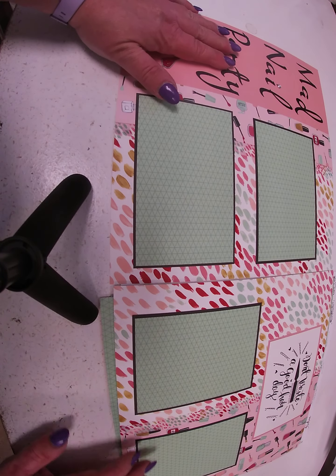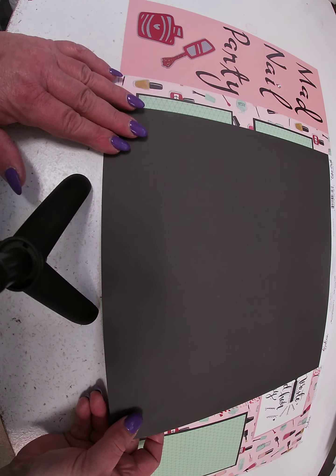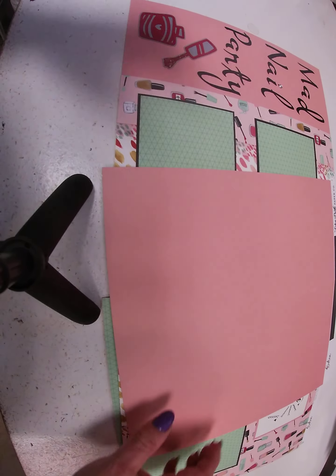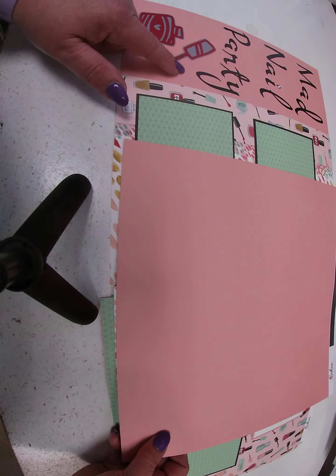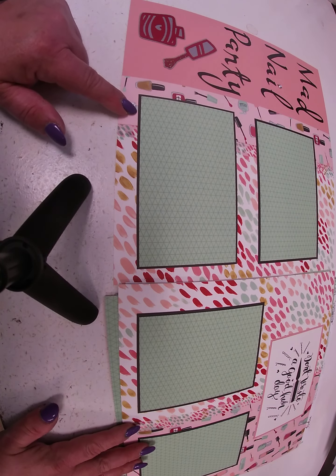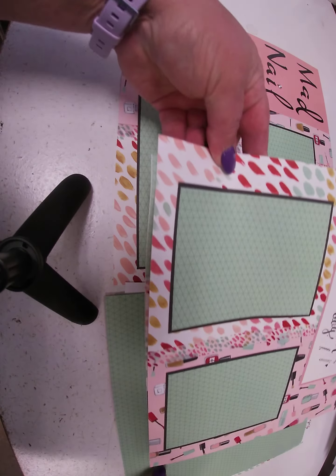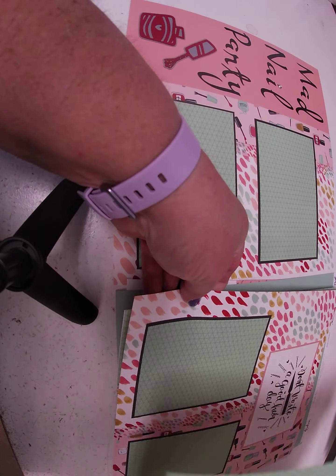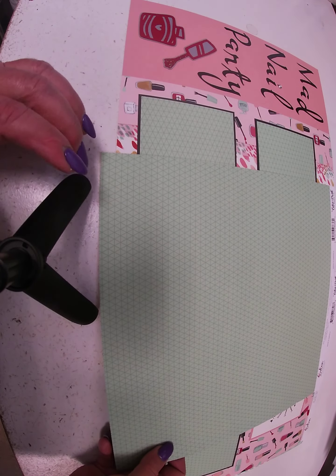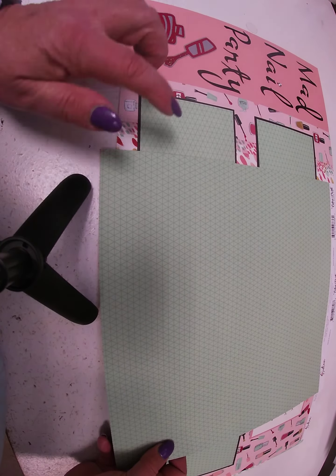Then we took a strip of the Polish Colors washi tape and ran that down the center. On this page for the journaling, we took the coordinating cardstock from Echo Park — the light pink and black one. We used the light pink here and then used the black to line our photo mats. We also used the 4x4 journaling cards for the photo mats.